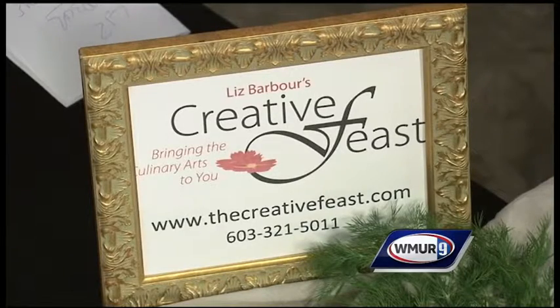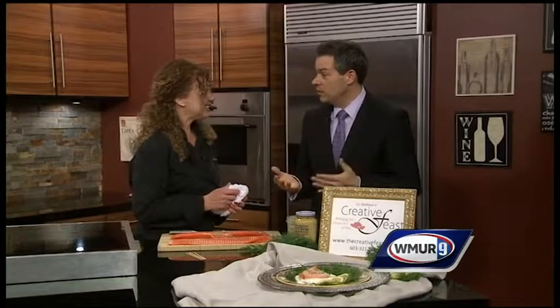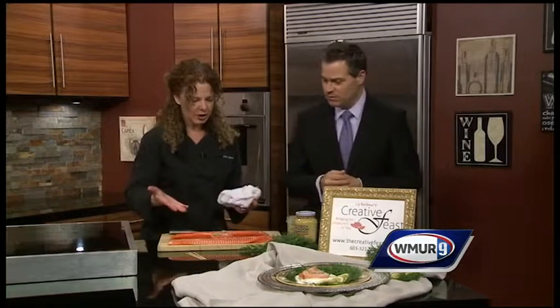What are the wellness programs? They're all about healthy eating and preparing good food, which can be easy to do and delicious. Anybody can do that. I love that — absolutely. You saw how simple it was. The website is thecreativefeast.com.